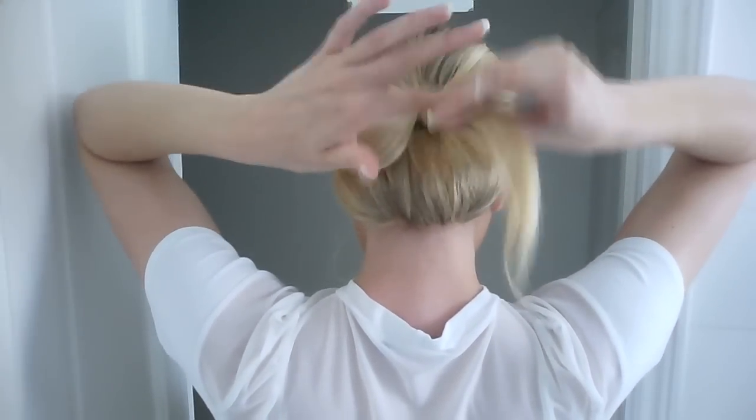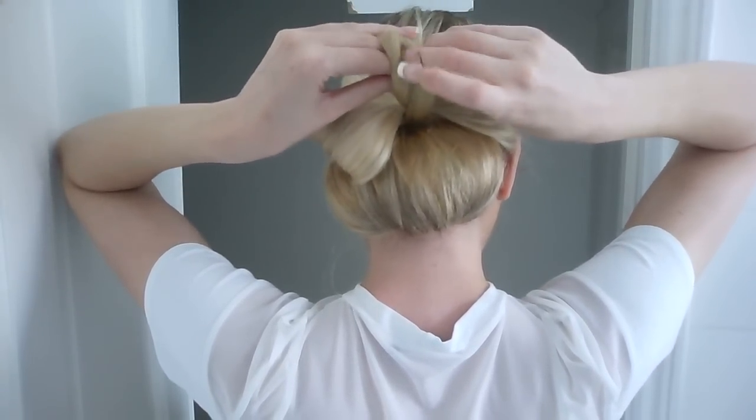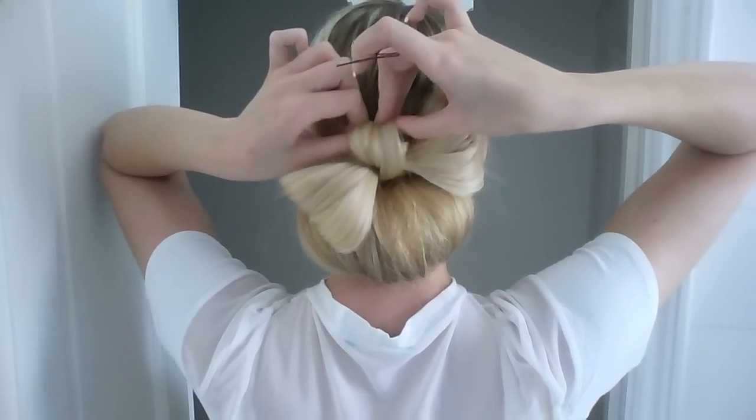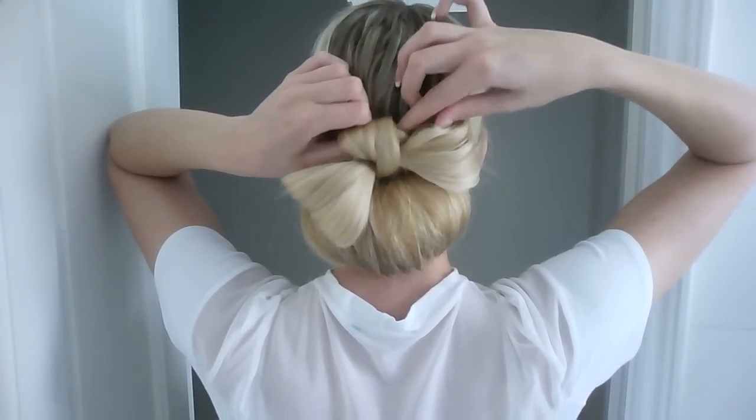With the remaining hair, you want to wrap it around your fingers and twist it back. This can take a little bit of practice, so don't be disheartened if you don't get it right straight away.